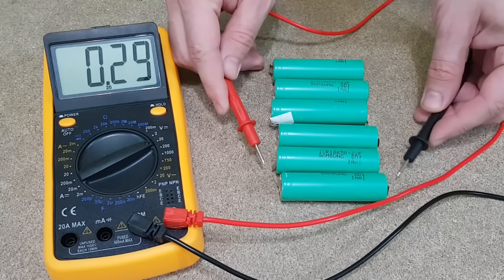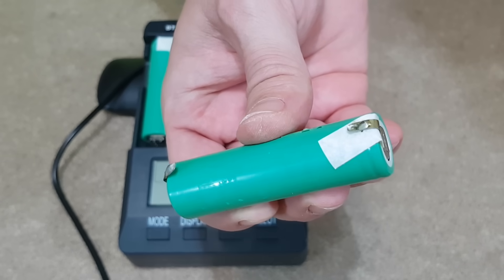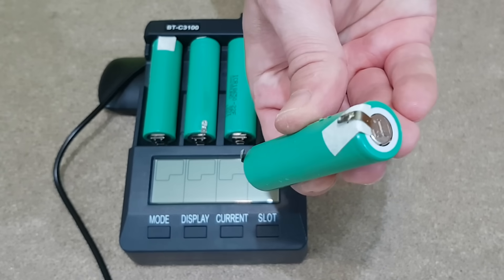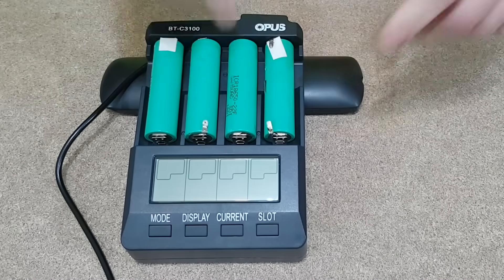These 18650 cells are ok, considering that they haven't been used for several months, probably more than a year. But I still need to test them. If you don't have a spot welding machine, you can leave a piece of the nickel strip attached to the cell terminals so you can easily solder some wires later.